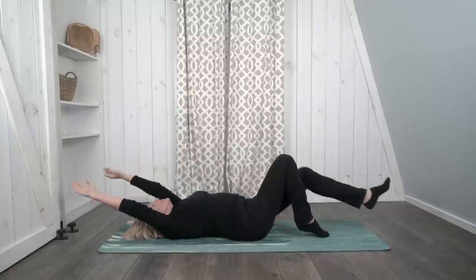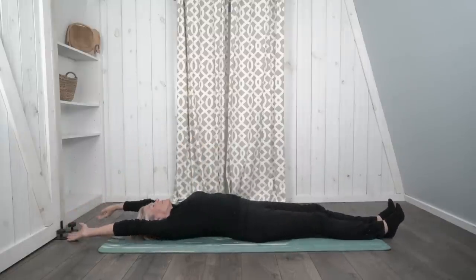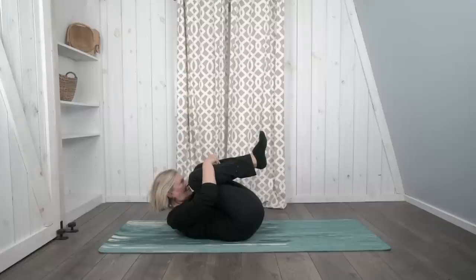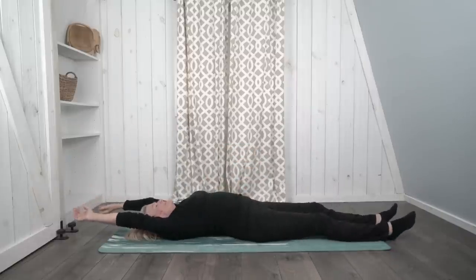Let's stretch out for a moment, and then we'll do that again. When you're ready, bring both knees up to your chest and hug your knees in. Take a deep breath in, and on your breath out, if you'd like, lift your head like you're giving your knees a kiss — bring your head towards your knees — or keep your head on the mat. And breathe. On your next breath out, lower your head and legs back down onto the mat and stretch all the way out.